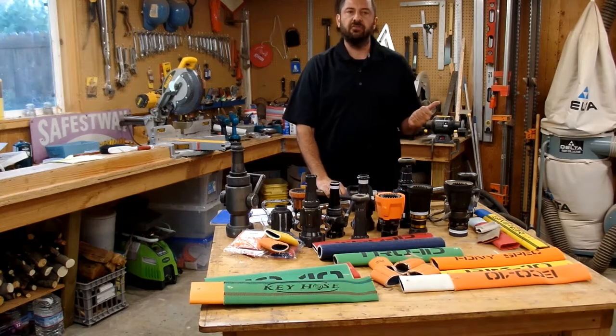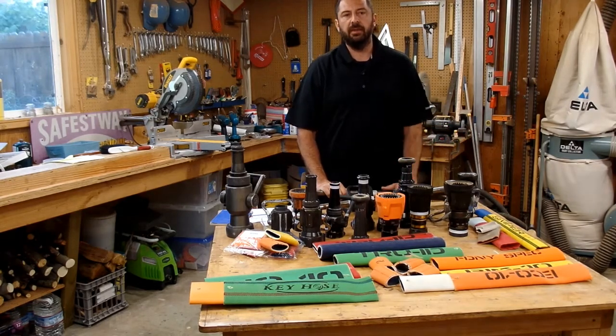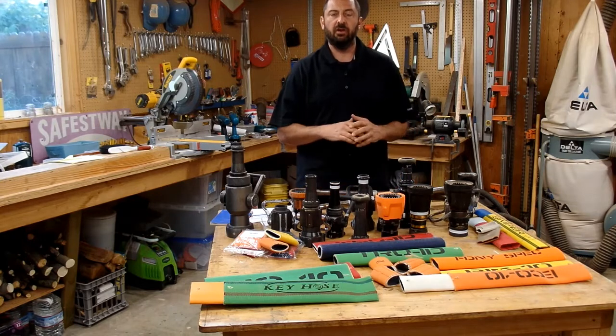I'll be presenting the Big Four of handline attack package design. We're going to talk about nozzles, hose construction, hose size, and pump panel outlet implications regarding reading pressures.